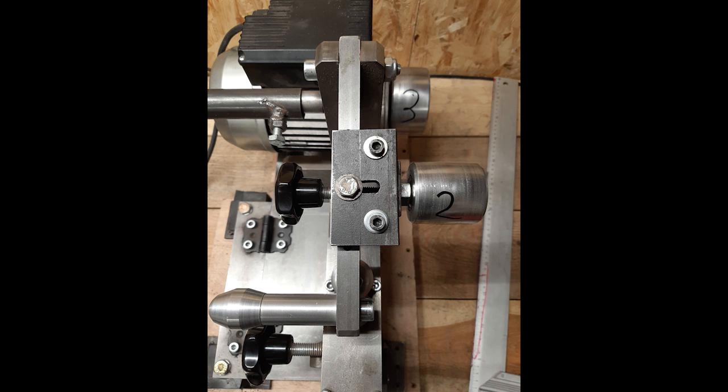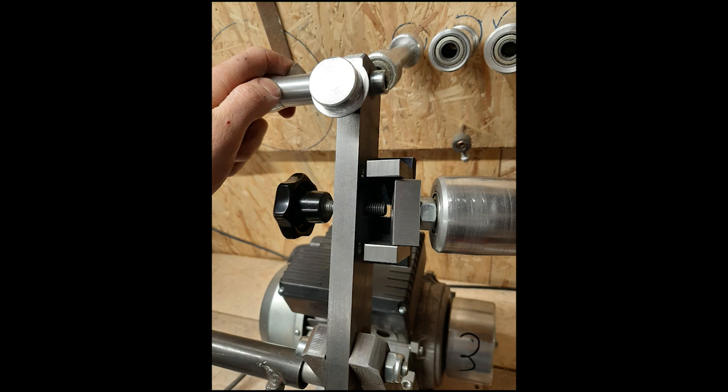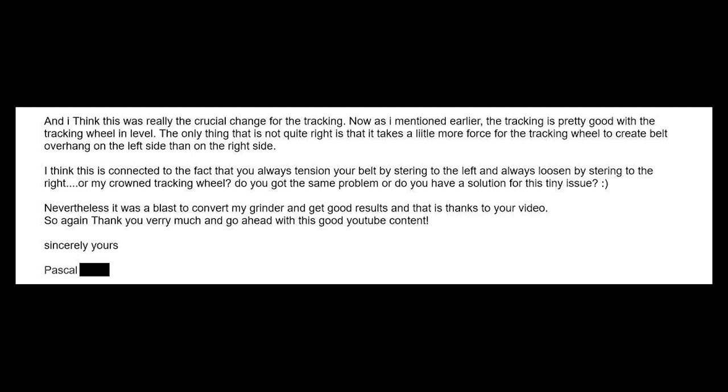So before I followed your advice in the video, the driving wheel was 20mm shifted to the left compared to the upper wheel of the flat platen. So I drilled and filed slots in the base plate to get extra space for moving the motor. The tracking wheel was about 10mm shifted to the left, and I used the opportunity to make a whole new mounting plate for the tracking mechanism. Now the plate has a slot too, so you can shift it in and out and get access for adjusting the X and Y axis, just like in your footage. And I think this was really the crucial change for the tracking. The only thing that's not quite right is that it takes a little more force for the tracking wheel to create belt overhang on the left side versus the right side. Do you get the same problem, or do you have a solution for this?